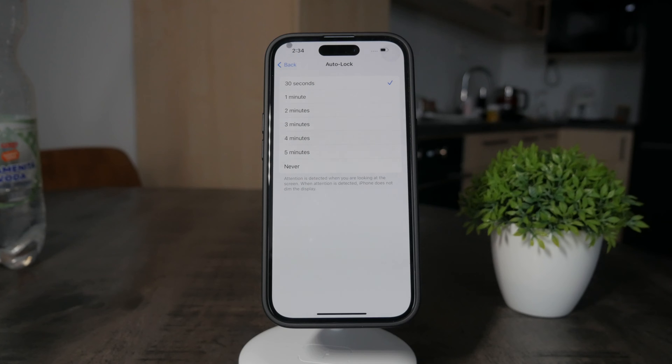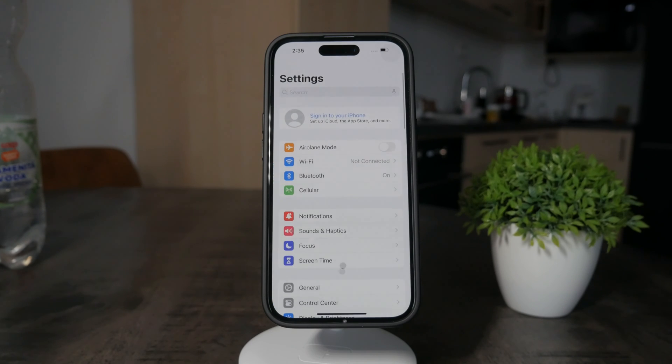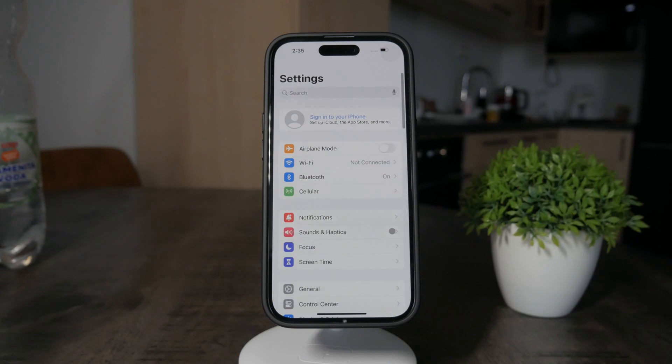We have a few options. The default one — since I literally just set up the iPhone — is 30 seconds, and I don't think that's actually enough. I like to keep it at five minutes, which is the maximum time available. Beyond that you only have the Never option, but I don't like Never because I can forget my iPhone on a desk and it'll just stay on until the battery runs out — probably not a good idea. So five minutes is the best option for me, and it's something I always do, so definitely something to pay attention to.